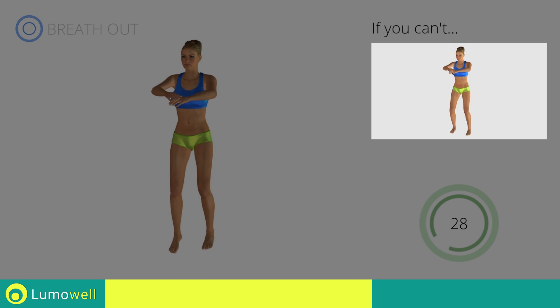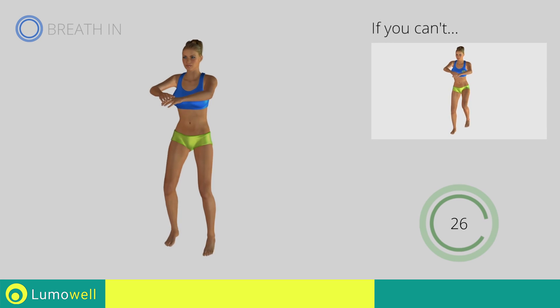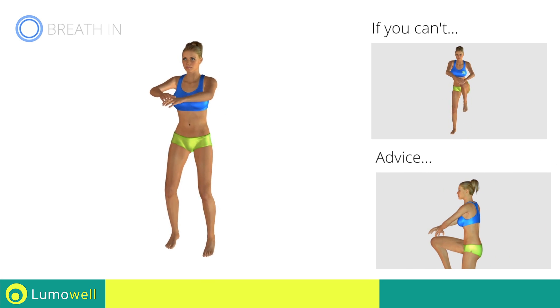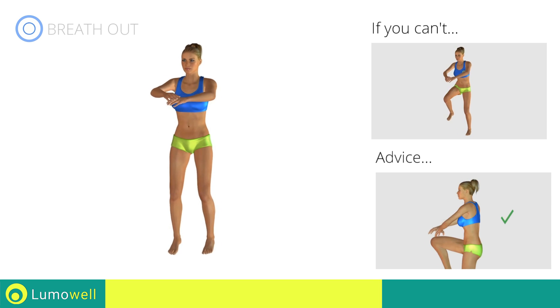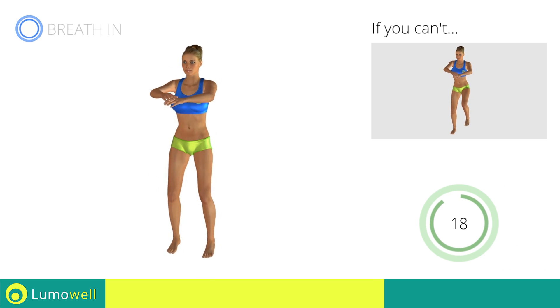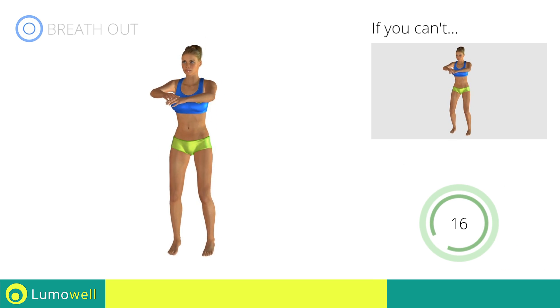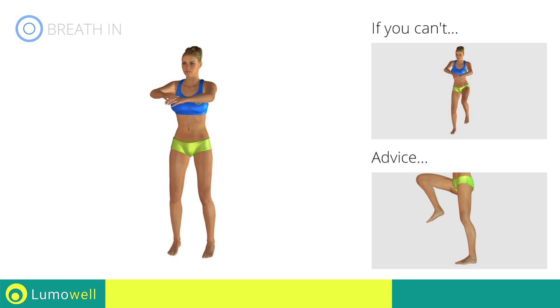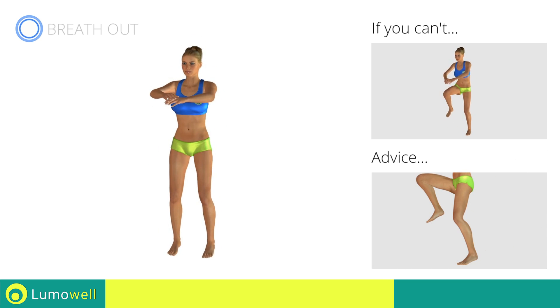If you are unable to complete this movement, do not jump. Don't arch your back — keep your abs tight. Avoid violent impact with the floor during the descent. In order to do this, always land on your toes.